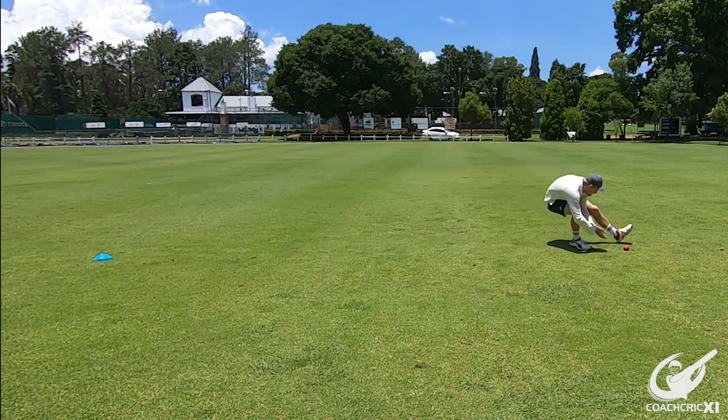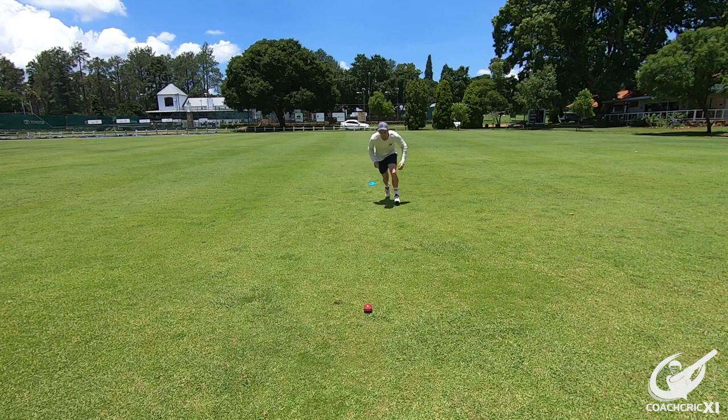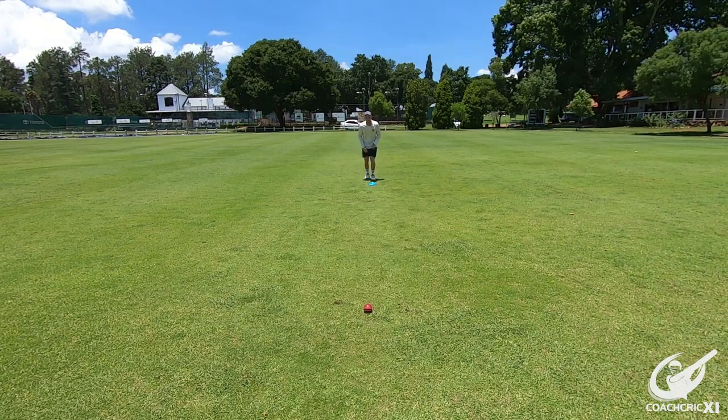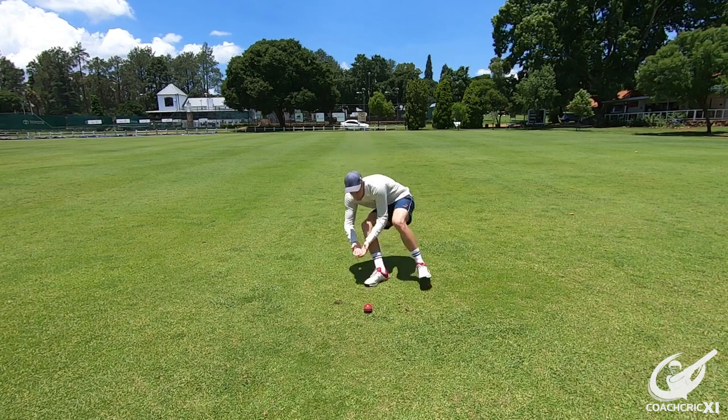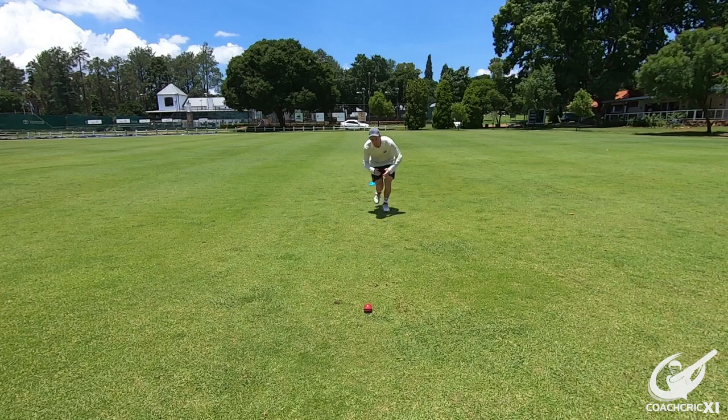As you get closer to the point where the ball is going to be, you're going to start getting nice and low, making sure that your chest is nice and open and that your strides become a bit smaller. This enables you to move into the line of the ball in case there is a bobble in the field or if the ball is slightly off the line that you initially thought it would be.